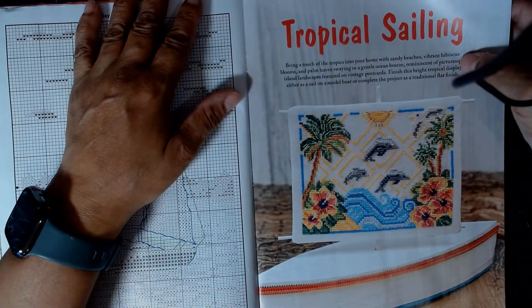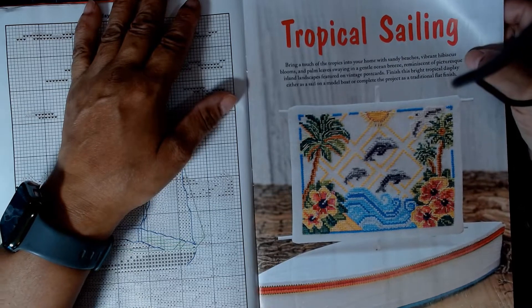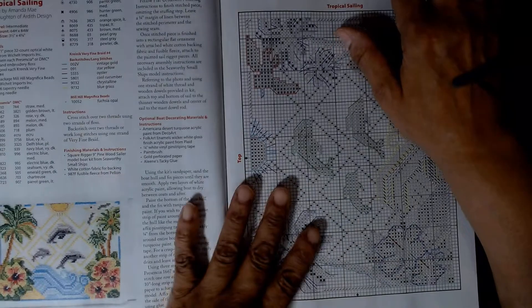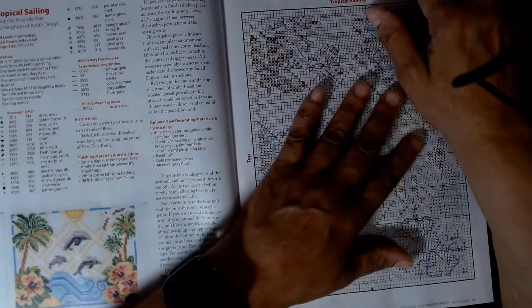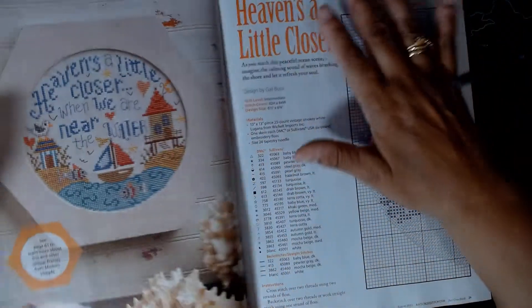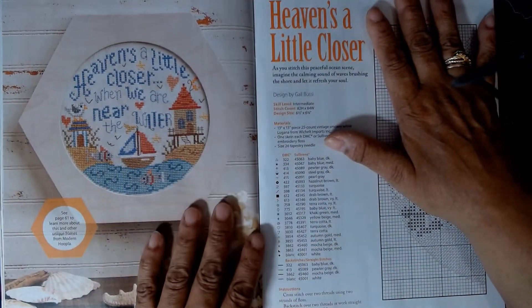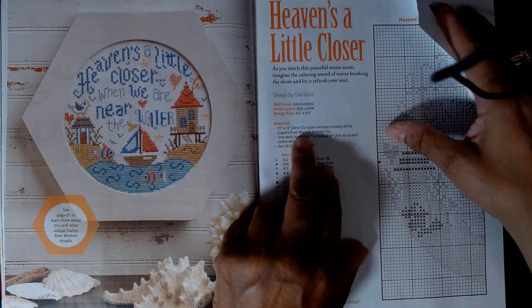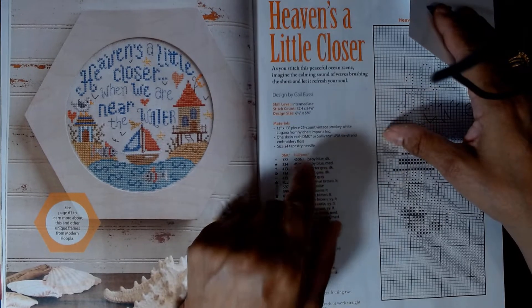This Tropical Sailing is so nice. They show it as a finish, and the image appears twice over. This is considered an intermediate level project. Then we have the one we saw earlier, 'Heaven's a little closer when we are near the water,' which is also intermediate. They recommend a 13 by 13, 25 count piece of fabric. I do have one piece of fabric in 25 count, though I can't quite remember which project I have it for.